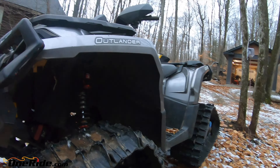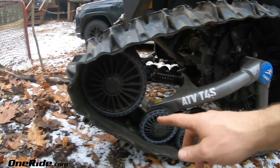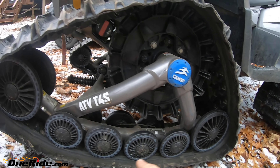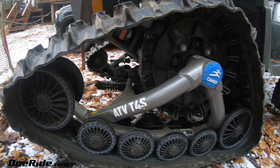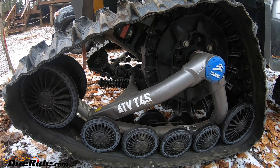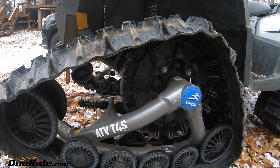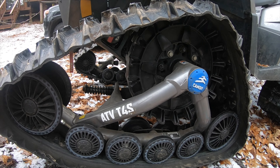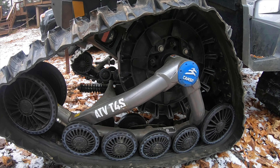Also, in the track before I put it away for storage, you can pop these caps off and there are sealed bearings all inside here. I just clean it up and spray some lube in there - I know it's sealed, but I just put the lube to keep moisture from corroding things in there. These are also four-season tracks; you can use them right now, you can use them in mud, but I prefer the wheels for that and just put the tracks on for winter.